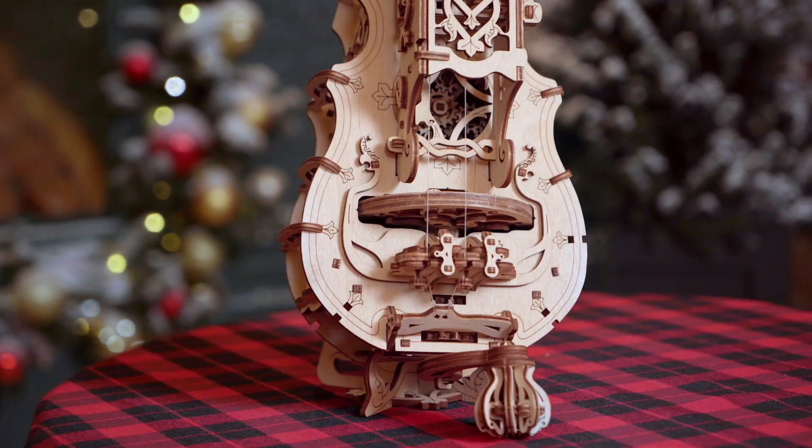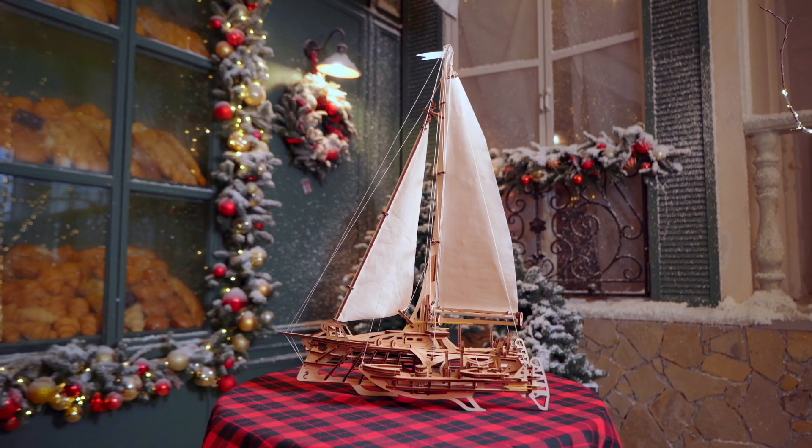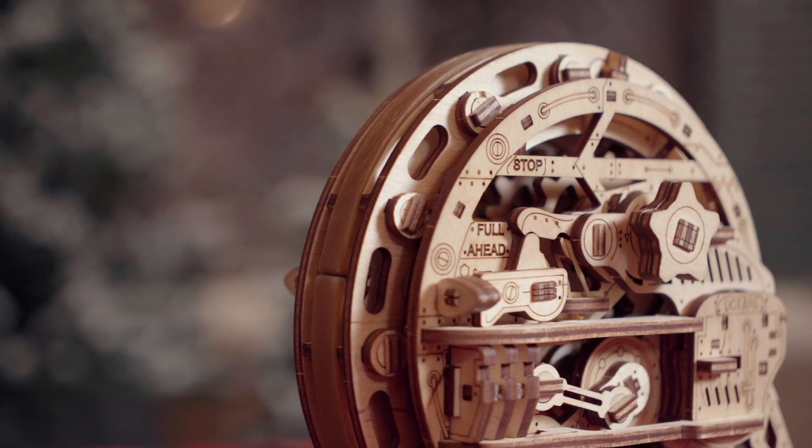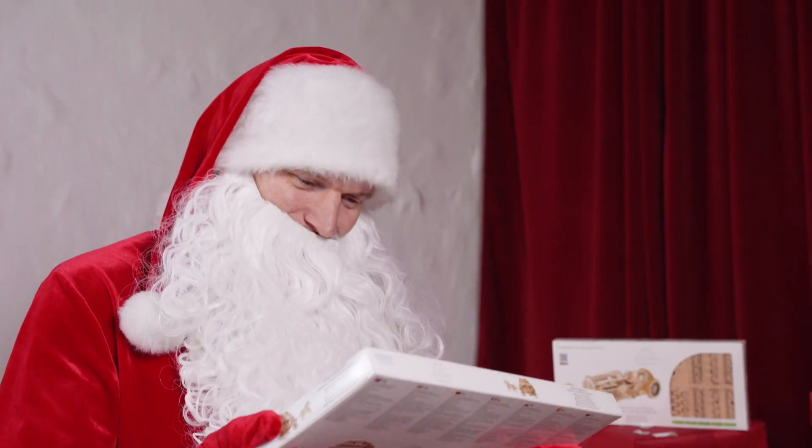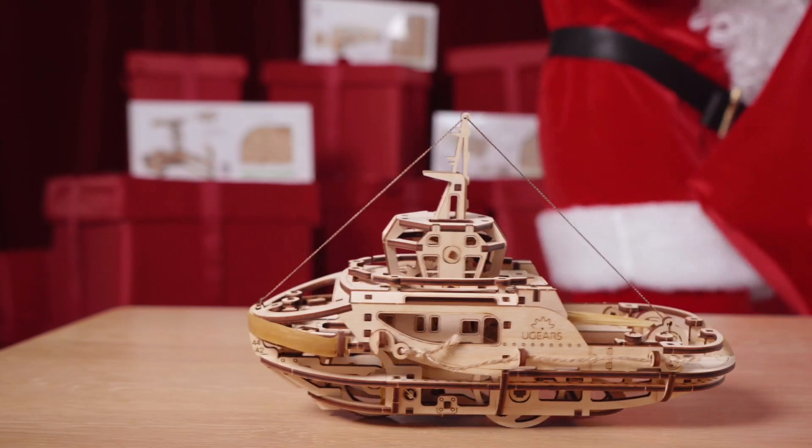Watch it move on its own — it's really impressive. There's no electric engine inside. Everything works on mechanics, everything works on gears.